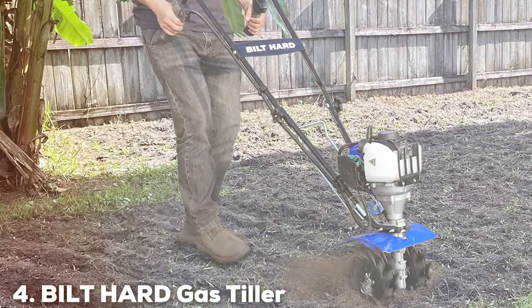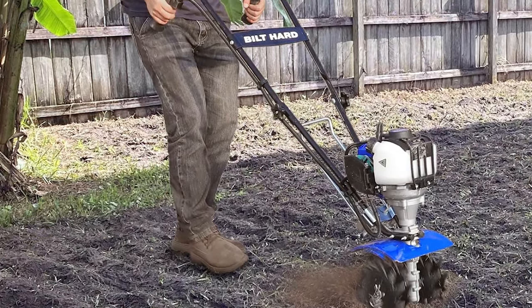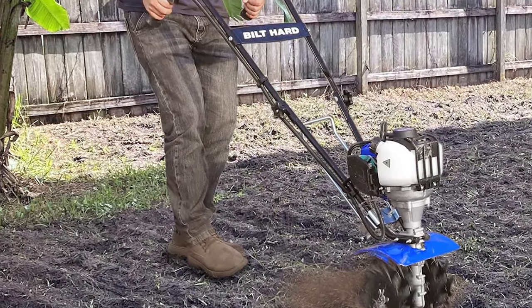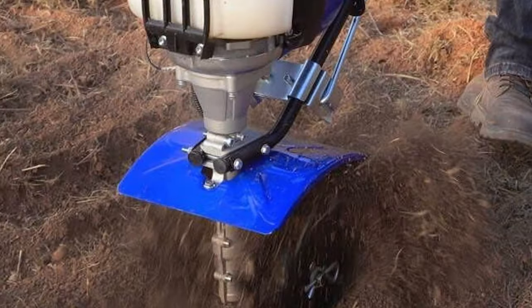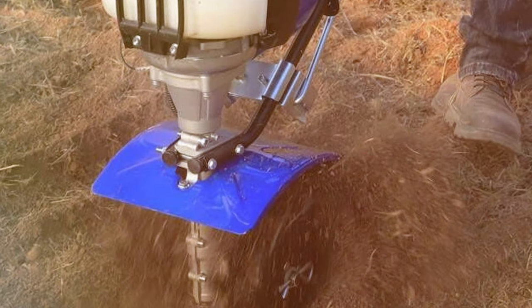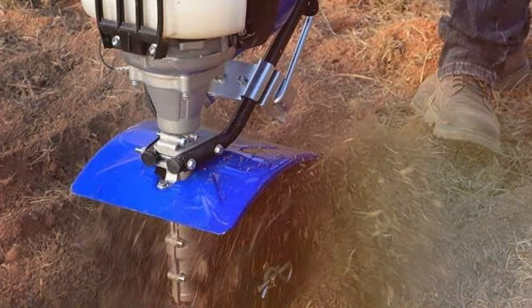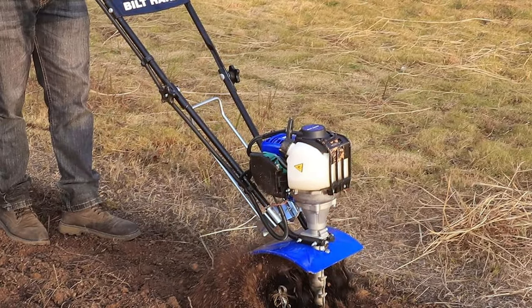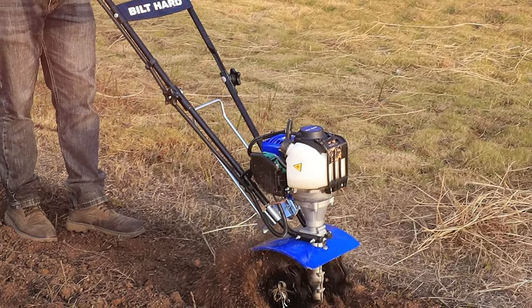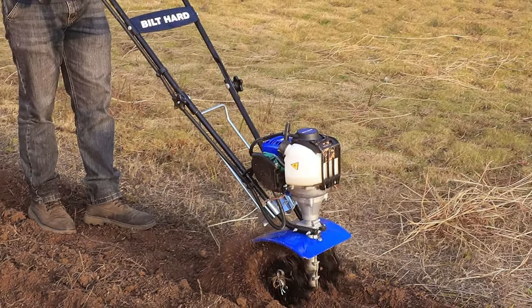Next at number four, we have the Biled Hard Gas Tiller 38K 4-Stroke Garden Cultivator. For those seeking uncompromising power, this is an absolute beast. Powered by a robust 38K 4-stroke engine, this cultivator provides the muscle required to tackle the most challenging gardening tasks. The Biled Hard Gas Tiller boasts a 16-inch tilling width and adjustable tilling depth, offering incredible versatility. It's ideal for breaking new ground, cultivating soil, and aerating with ease.